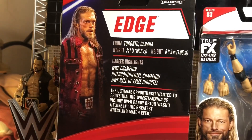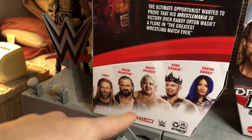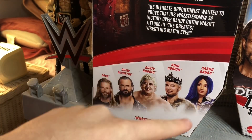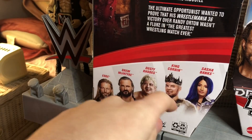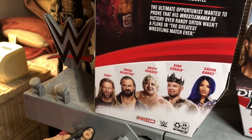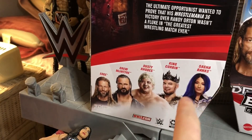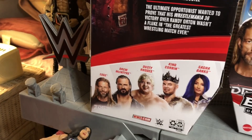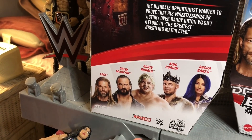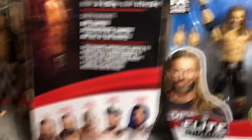On the back, you can see his stats — you can pause the video if you want to read. And then the other figures in the line: we have Edge, Drew McIntyre, Dusty Rhodes the American Dream, King Corbin, and Sasha Banks. Stay tuned for my review of King Corbin — I'm going to be reviewing him following this video. Sasha Banks, I'm definitely going to get that figure; it turned out fantastic. Drew McIntyre, I am going to get him — I'm not too sure about that face sculpt, but I'm a big Drew McIntyre fan. Dusty Rhodes, I'm not too sure if I'm going to get him yet, but we shall see.